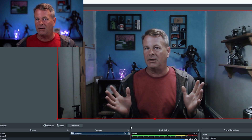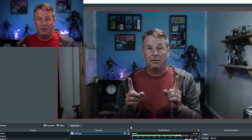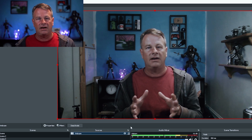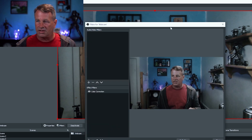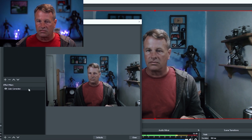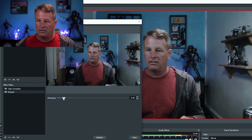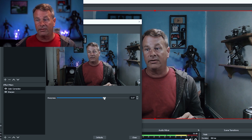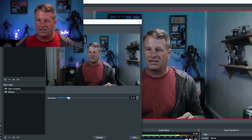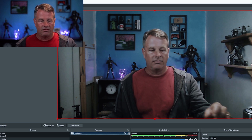The key advantage to adjusting through filters like this is that it's going to save every single time, so when you come back in it will be correct. That's definitely the way you want to adjust how your image looks — through the color correction filter rather than the camera properties. You can also sharpen your image in here. I could make it sharper, but this adds a weird grainy look — I don't really care for it. So I might bump the sharpness up just a hair, but not much.